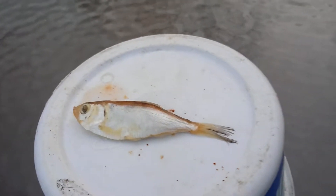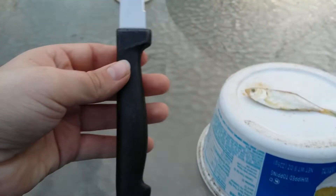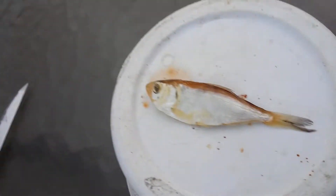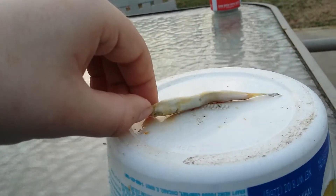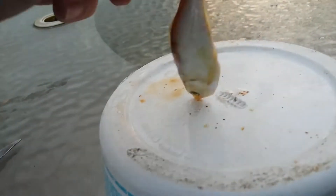Alright guys, so in this video I'm gonna show you how to prepare some shad for your pet catfish. Maybe some of you have catfish, I doubt all of you do. I'm just gonna be using a cheap little knife, and this is a baby shad — maybe three inches at the most. I'm just gonna be cutting this up into smaller pieces. Look at how thin they are; this was one unhealthy shad. These things were frozen.